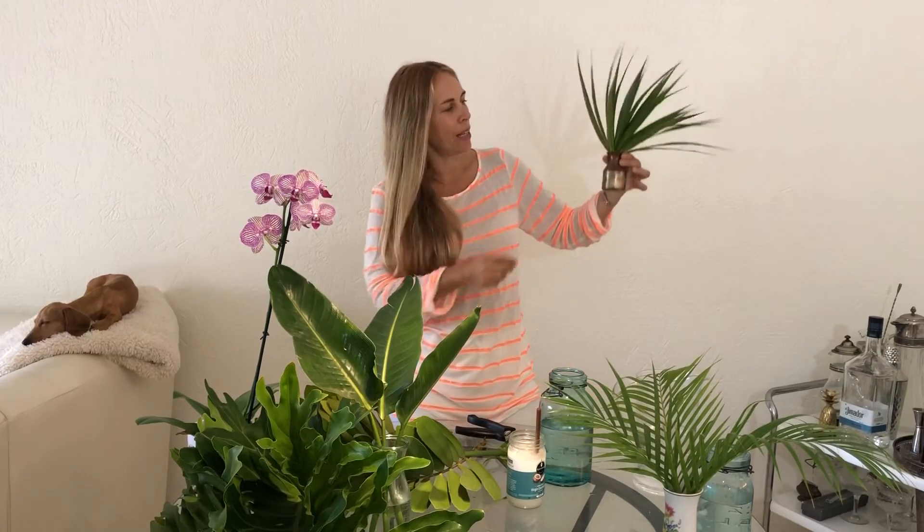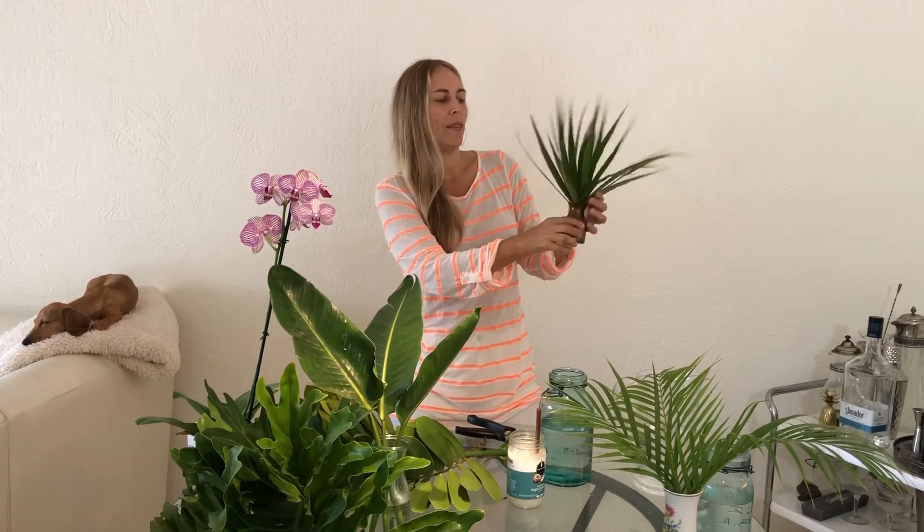So this little guy — I like to nestle this inside a big wooden bowl or some kind of a ceramic piece, and it just looks really cool.